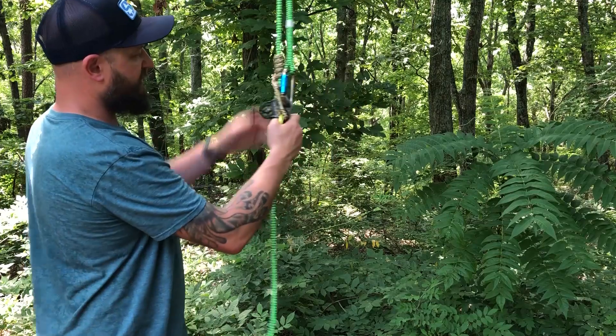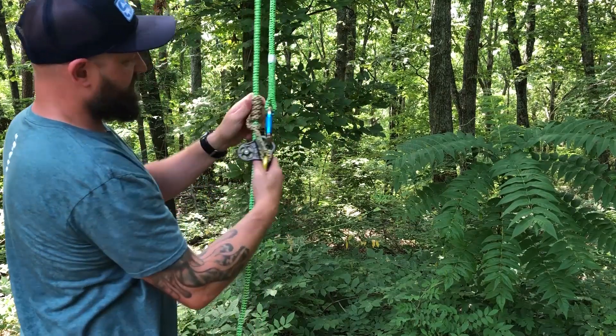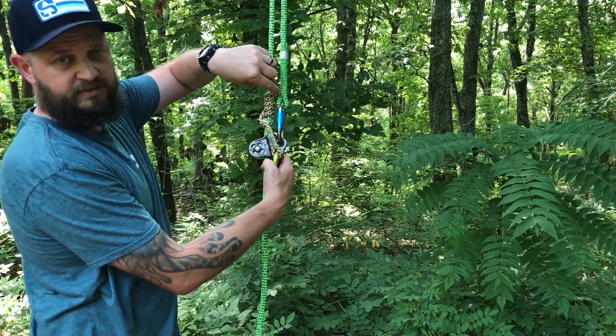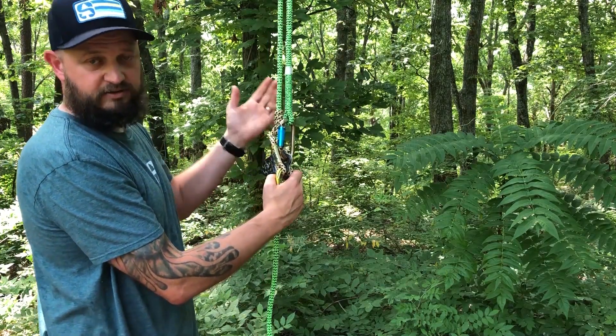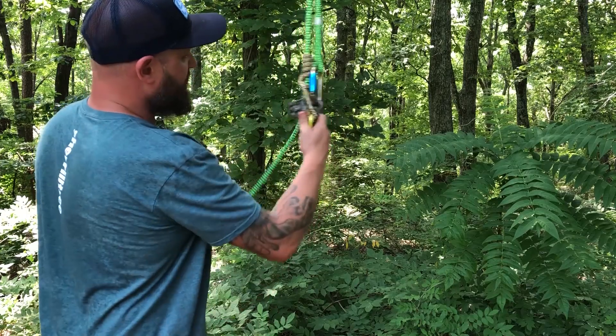That's it — this would then connect to our saddle. As you can see, it's very efficient. But you can also see that if we were to have a much larger connection here with a knot or something like that, you run the risk of it interfering with the Prusik. It may start to bump the Prusik down when you're not actually wanting it to do that, so that's something to be aware of.